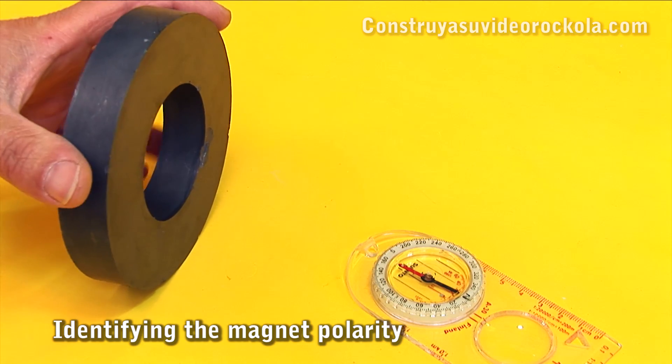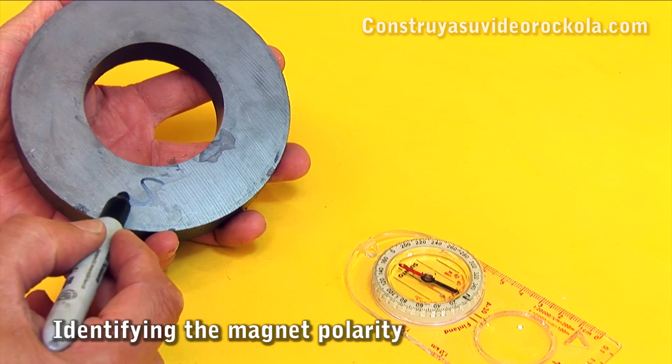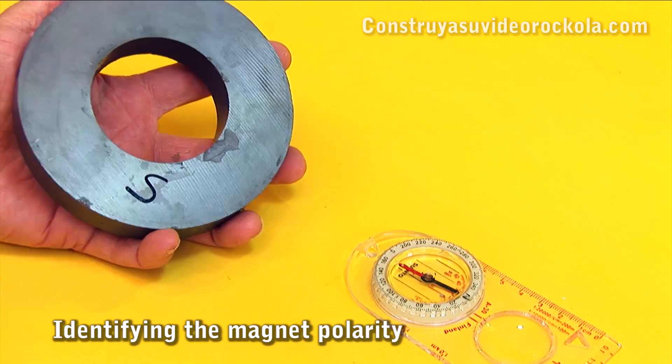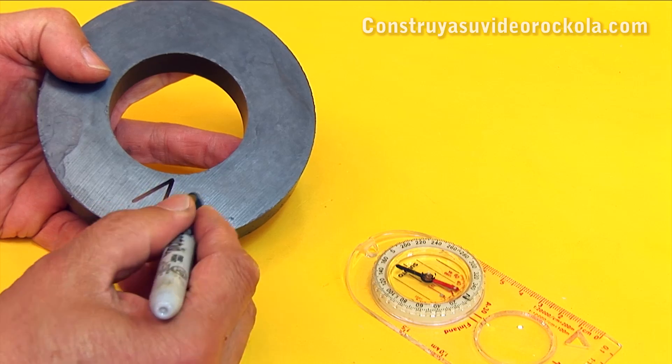Now we determine the polarity of our speaker magnet. We mark the south pole, which will go to the front of the speaker, and the north pole, which will go on the speaker back.